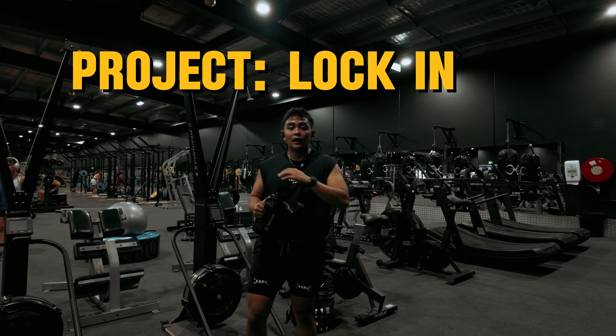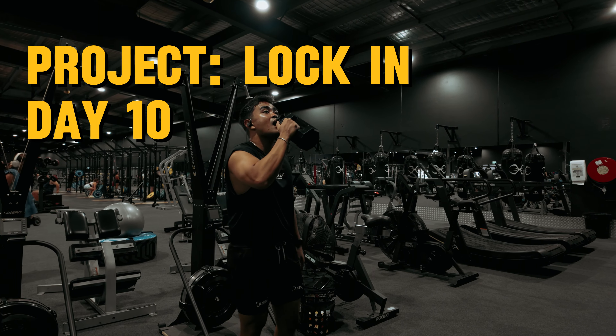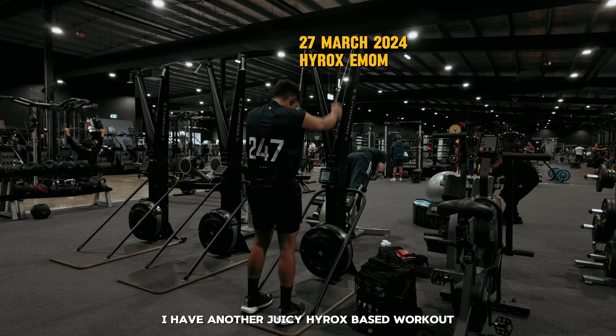94 days until my first hyrox. Welcome to project lock-in day 10. I have another juicy hyrox-based workout today.